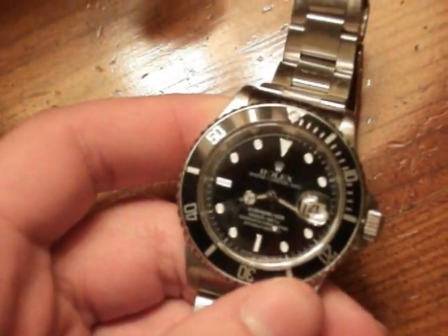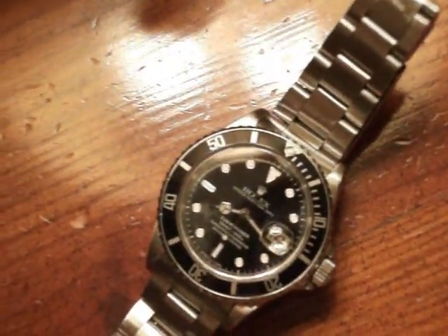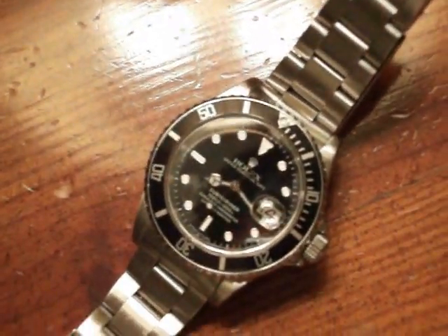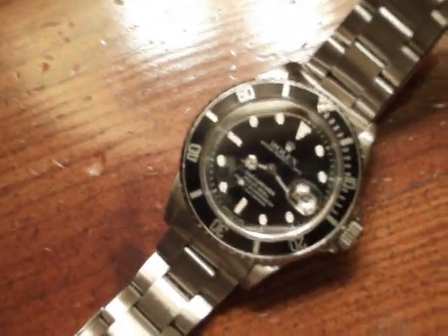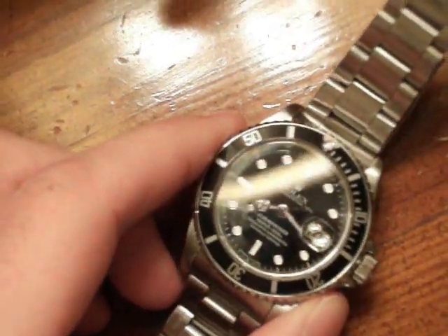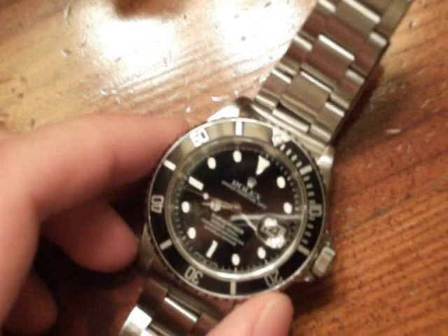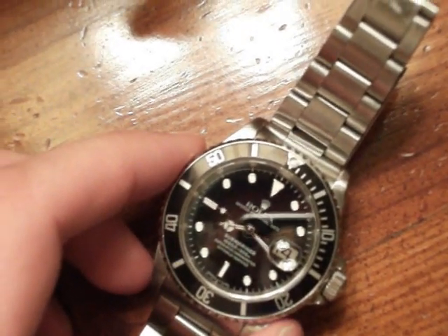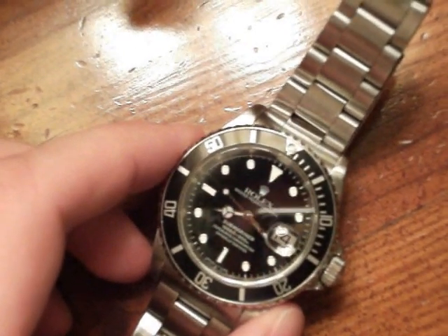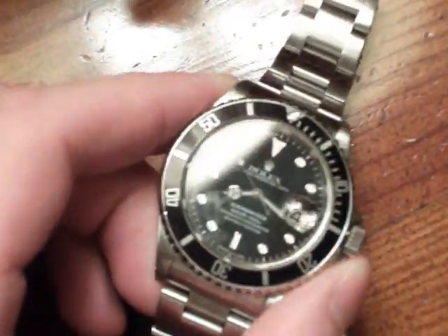As most Rolexes do, it has a tell-tale: there are red gears. Rolex movements are unique in that they use special red gears because they do all their movements in-house. A lot of makers like Breitling, Cartier, and Omega buy movements from ETA — they call them ébauche movements — buy them as blanks and do what they want. Rolex does everything in-house, so their movements are completely their own design.